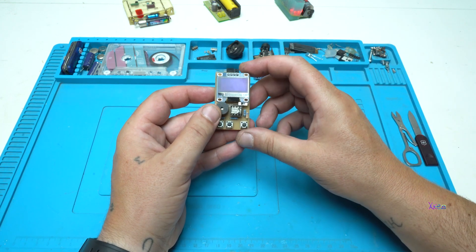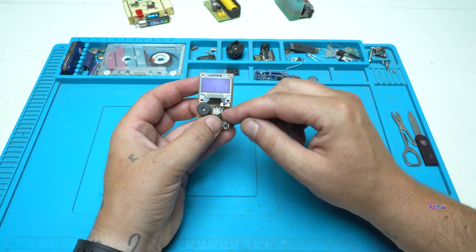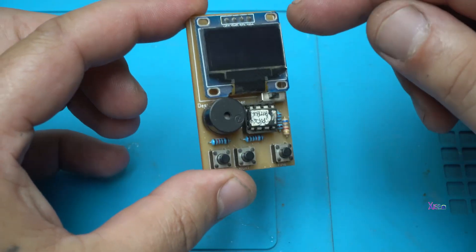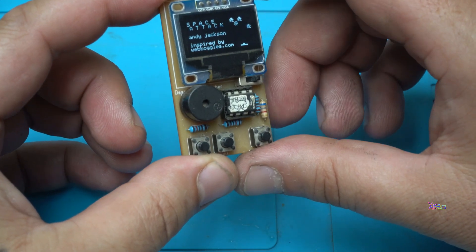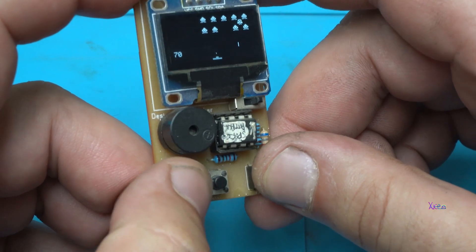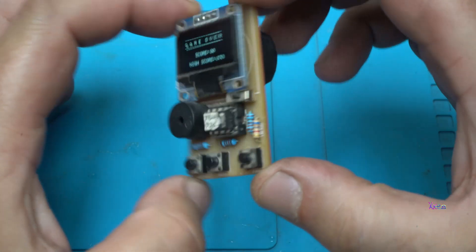The third invention uses a PCB board with electronics and battery, an OLED display, a buzzer, three switches, and a microcontroller — ATtiny85. Also you can change the games on this one. This one has the game Space Attack from Andy Jackson. Look, you can kill some aliens. It's a very amazing mini-size game. Game over.